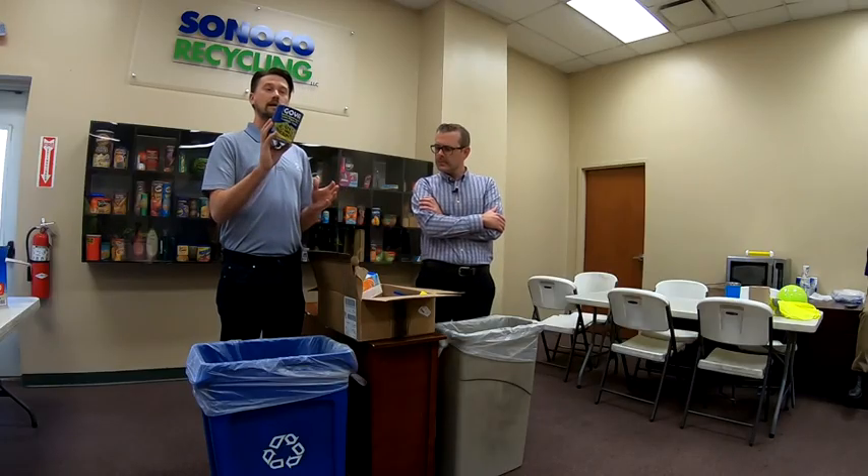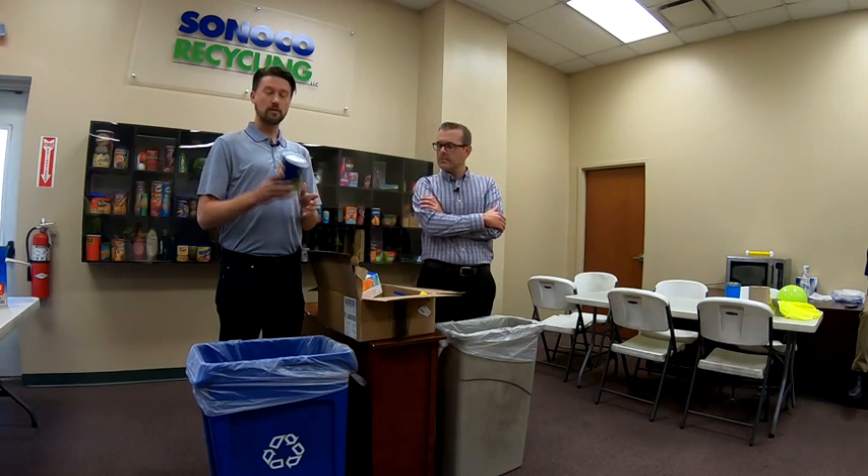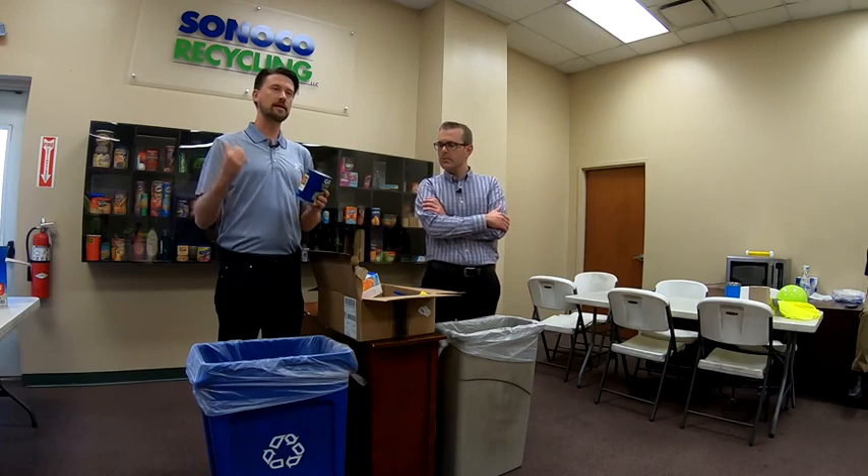Here we've got a steel can. It does have a paper label. Paper label is not a problem. Recycle all of your steel cans — it's one of the more easily recycled things we get in our facility. Don't worry about the paper label, just recycle it.